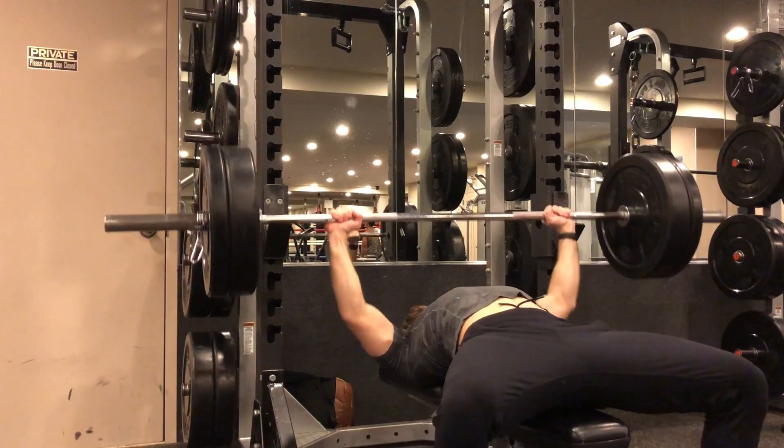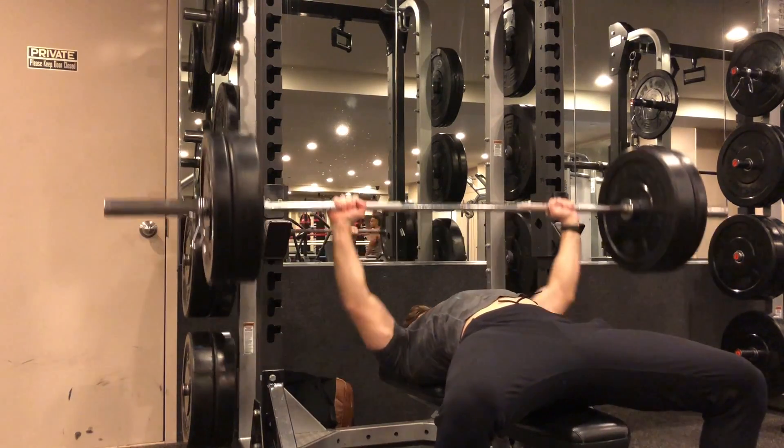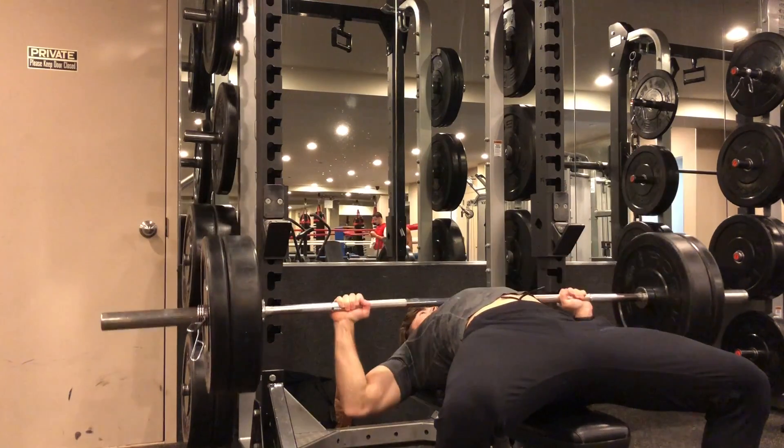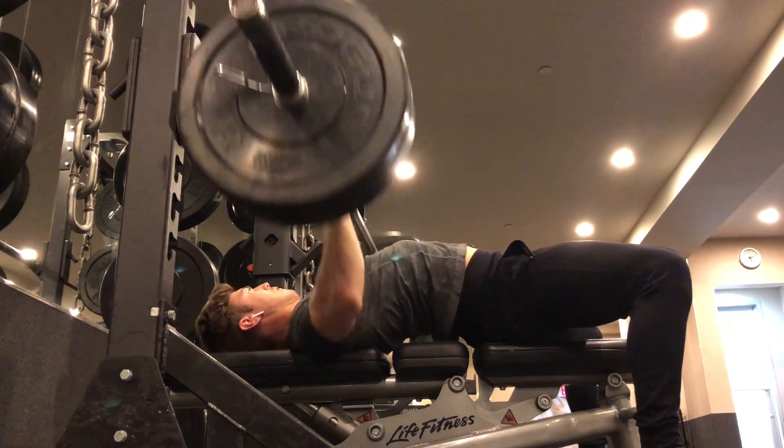From the starting position, breathe in and press the bar up from the rack. As you slowly lower the bar, make sure it touches the middle of your chest. After a brief pause, push the bar back up as you exhale.